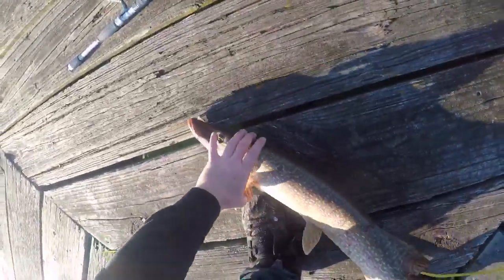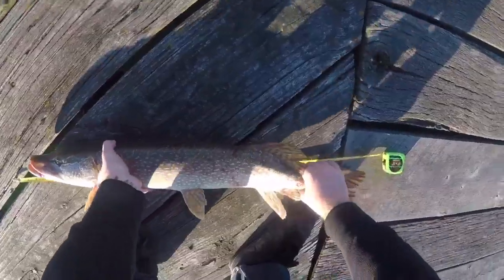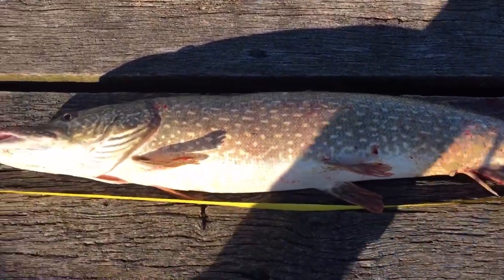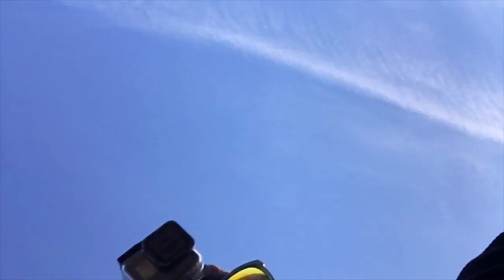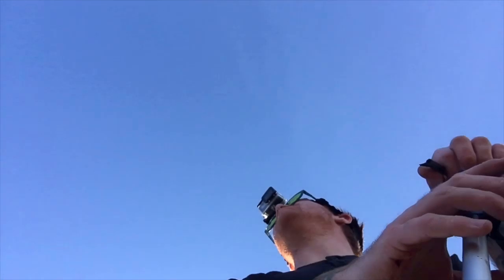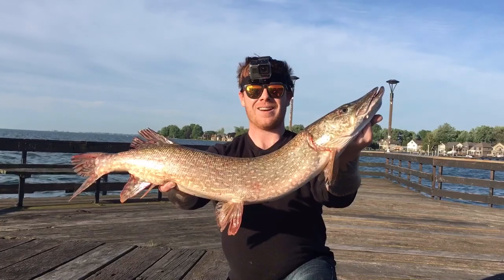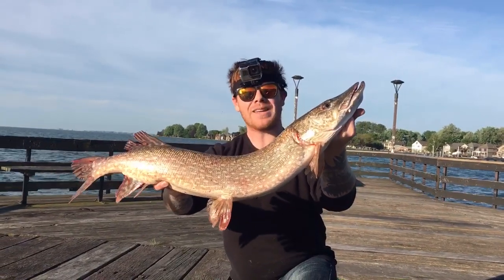I thought it was bigger for a second. Yeah, it's 31. 31. You put it in the back? Yeah. Alright guys, first fish of the day for me. It just broke my camera stand. Alright guys, just got my first fish. Sadly, this thing just broke my camera stand.